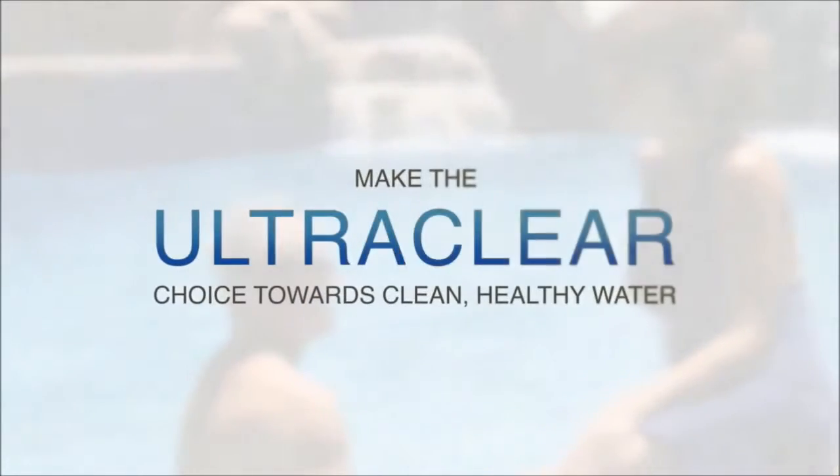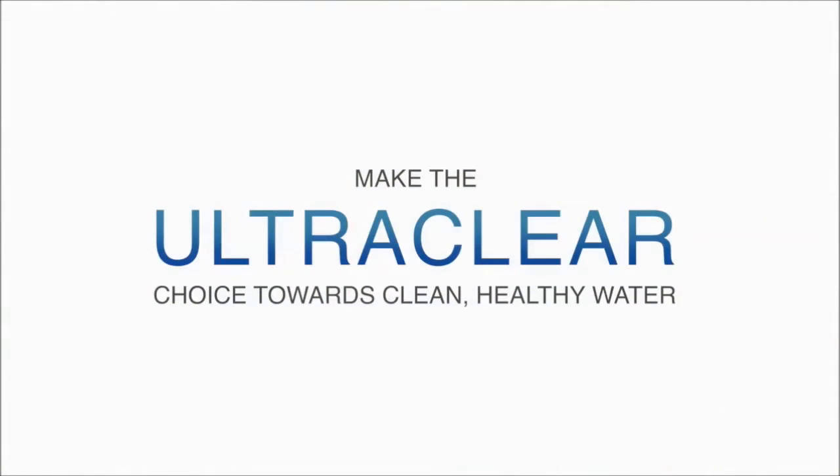Ask your authorized Paramount dealer about the Clear O3 and Ultra UV system and make the ultra-clear choice towards clean, healthy water. That's pool life. Simplified.